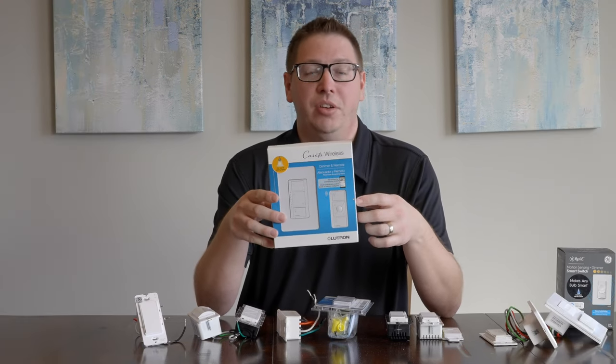With Lutron you do need the bridge — I recommend just getting the Pro Bridge so that in the future if you want to connect to something like Hubitat, you can do that. They have the Pico remote. Installation is easy with only two wires. My only complaint about the Lutron is that I wish it had more of a tactile feel — there are a lot of buttons going on and sometimes you might hit the wrong one. Also, if you have it dimmed down and turn it off, when you turn it back on it goes to full brightness — I'd like to see it return to the previous setting.